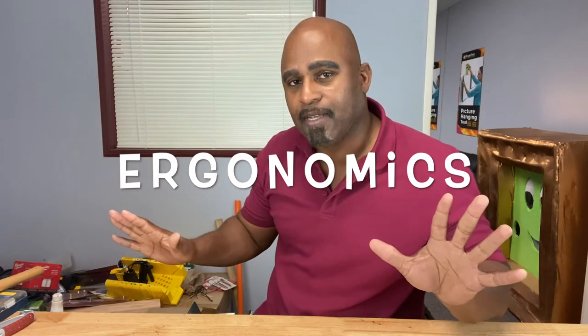Hey everybody, welcome back to the Caliber 8 Tools channel. Today we're going to explore the topic of ergonomics — what exactly is ergonomics, especially when it comes to tools? Stick around and we'll talk about it right after this.